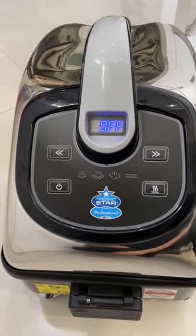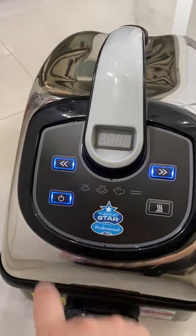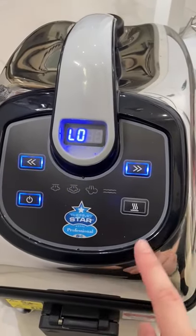This is the Thermostar Steam Machine. How to open — turn it on. Hello. And then touch 'boiling'.